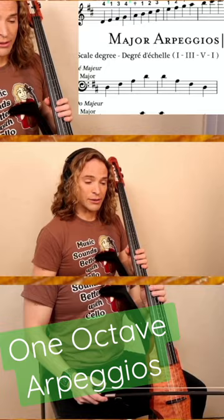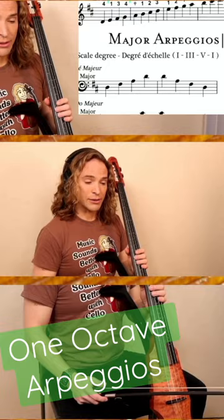On cello, we can use a very special fingering to find all of these. The fingering is 4-1-4-2. So if you take your fourth finger and start on any of these one octave arpeggios, it will lock in your arpeggio.